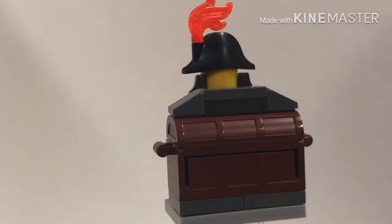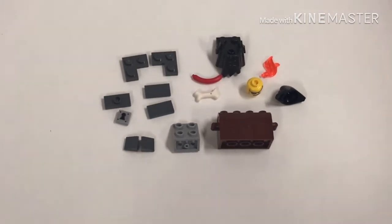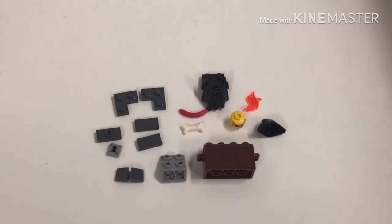So today I'm going to show you guys how to make a film-accurate version of him from the movie. Here are all the parts that you need. If you need to find these pieces, I will give you a part list for all of them in the description below. So now let's get to building.